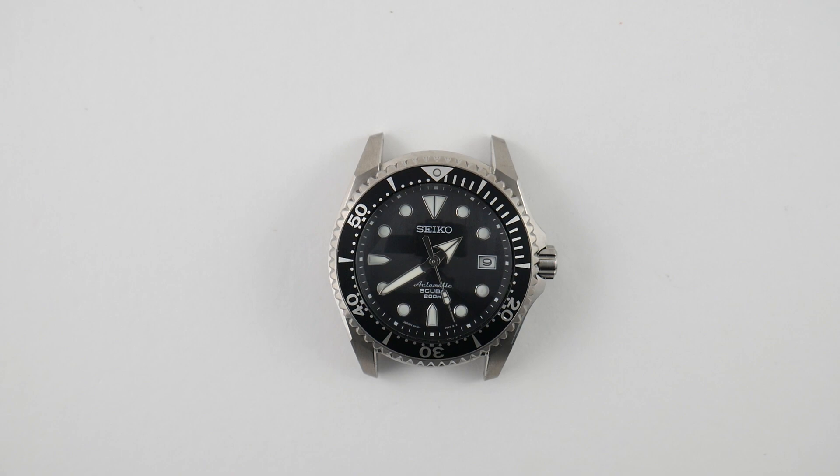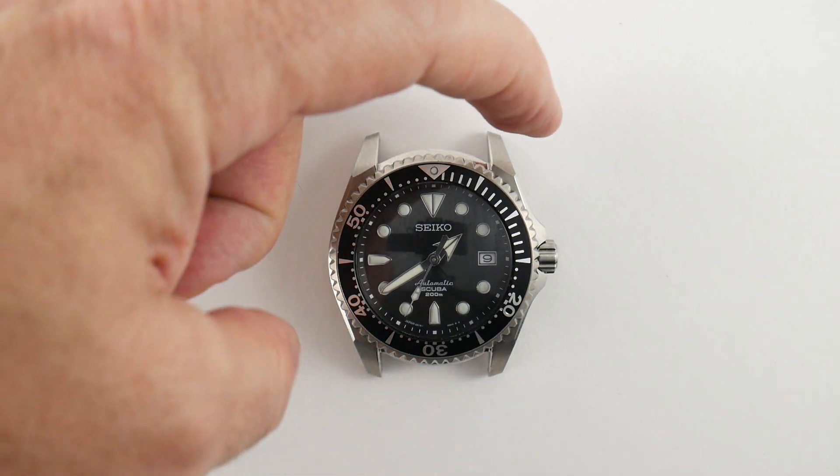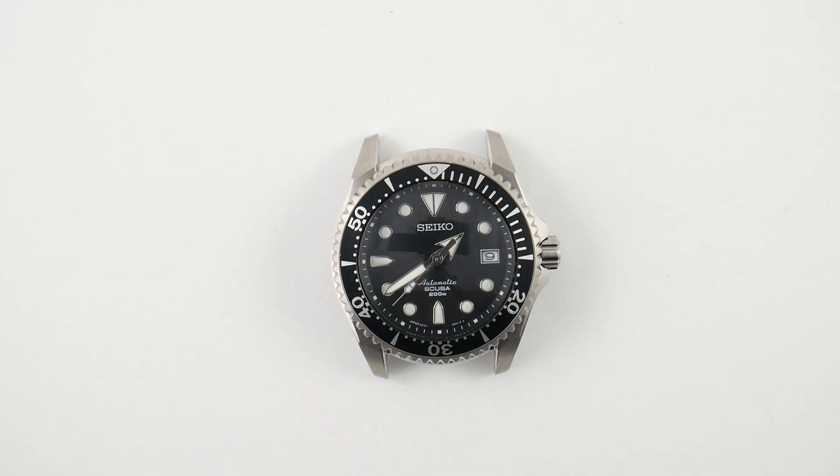Number one: the specs on this watch. The specs say that this watch is 51mm lug-to-lug and 44mm wide. Personally, that sounds horrible — I don't think I could pull it off if I only went off the specs. But we all know that specs lie. That's part of my video series: to explain that specs don't mean everything.